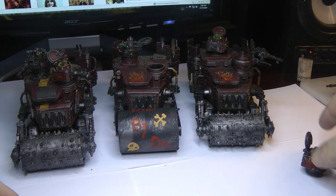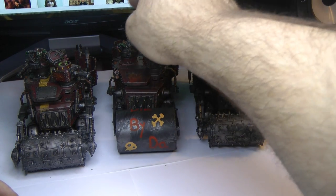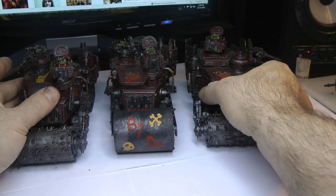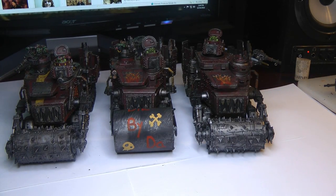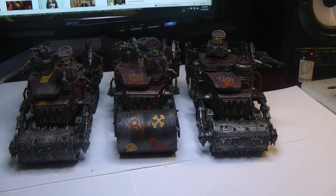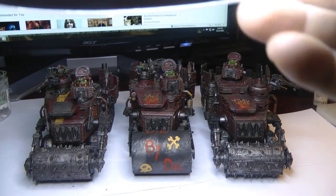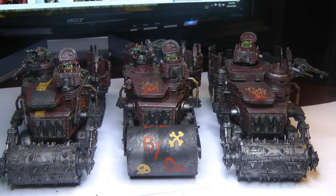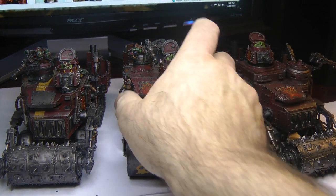So that's how I run them, fellas. Somebody asked to see them — they're essentially all the same but a little bit different. That's the battle wagons coming to the table near you.